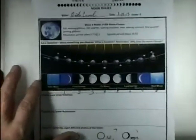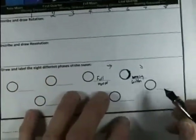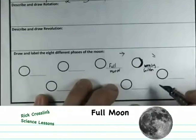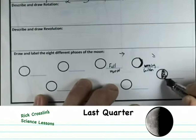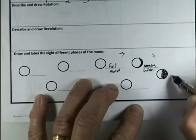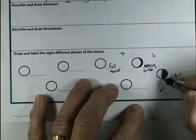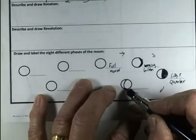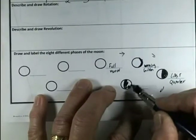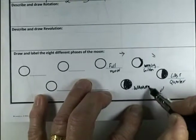So you have your worksheet here. We talked in the previous lesson about the different phases, and you were able to make the different phases and draw them down here. A full moon, a waning gibbous, and then we have the last quarter, because it's getting darker and darker. And as it continues to go through its period of time, finally smaller and smaller, we end up with a crescent — but it's a waning crescent, because this whole side is waning.